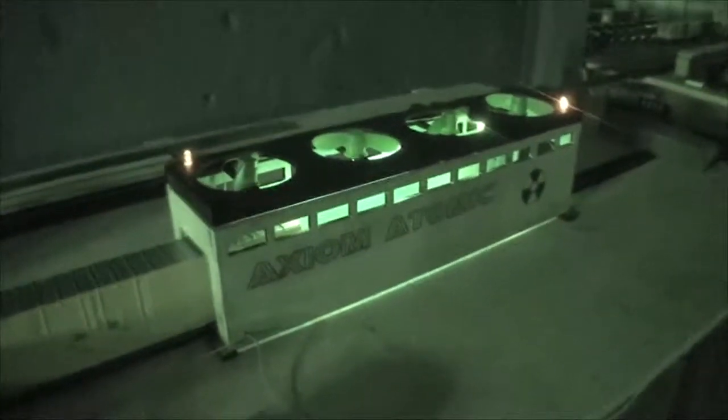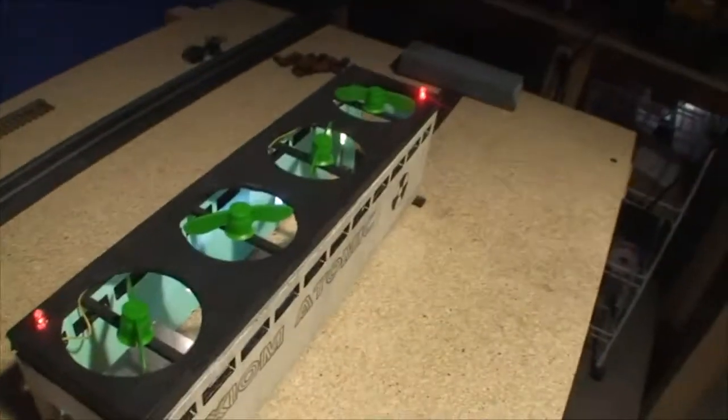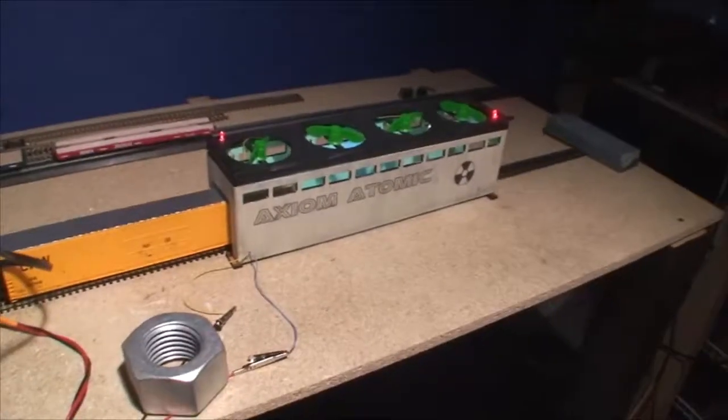Well, for having basically no commercial parts of any kind, making this out of total scratch and waste materials, she turned out pretty good. I'm going to hot glue the wires in place now — I've already showed you how to do that. I'm probably going to paint those fans. I do like the way they look green; they kind of bring out the green inside. I might leave them that way for now, or they could be silver. That should wrap up this build, which looks pretty good.